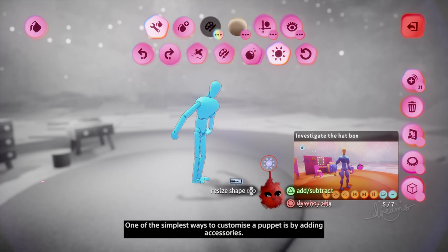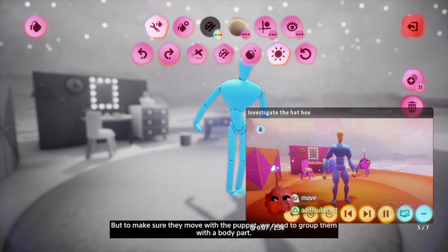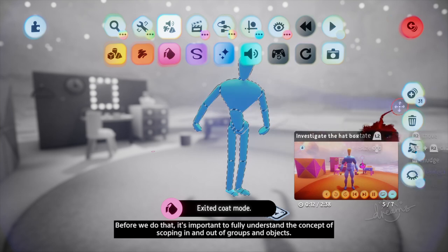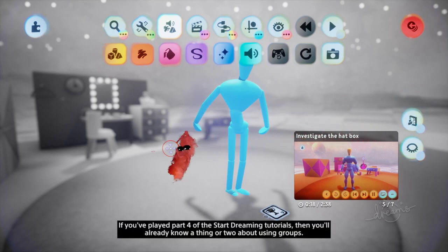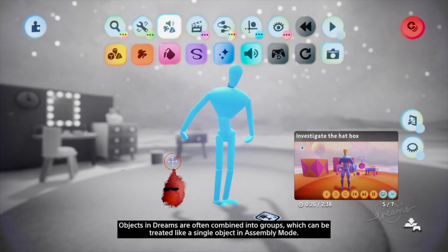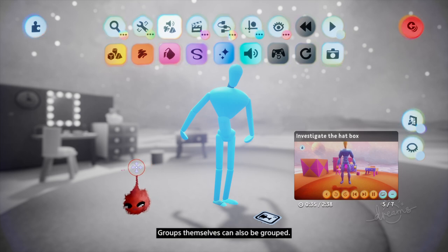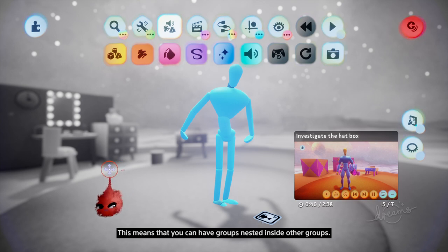One of the simplest ways to customize a puppet is by adding accessories. But to make sure they move with the puppet, we need to group them with a body part. Before we do that, it's important to fully understand the concept of scoping in and out of groups and objects. Objects in Dreams are often combined into groups, which can be treated like a single object in assembly mode. Groups themselves can also be grouped, meaning you can have groups nested inside other groups.